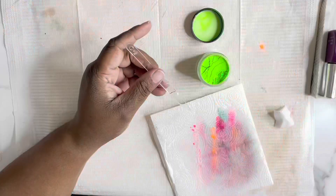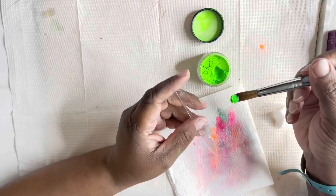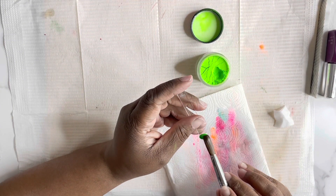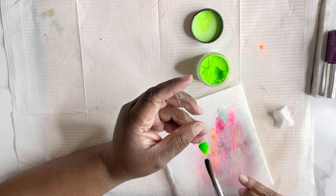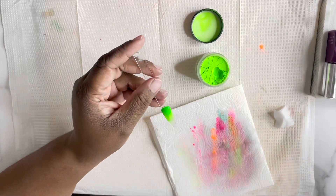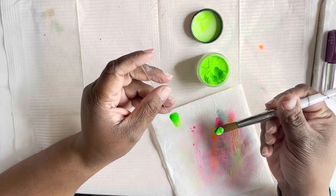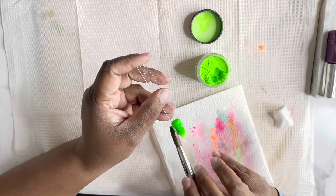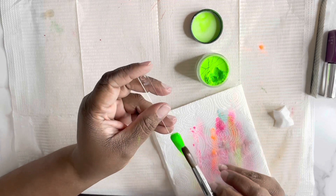This beautiful vibrant neon green is called Water Park. What in the world does a Water Park have to do with this color green? I don't know — I might have to chime in in the comments. It's a Glam and Glitz, CPA number 354. Water Park.